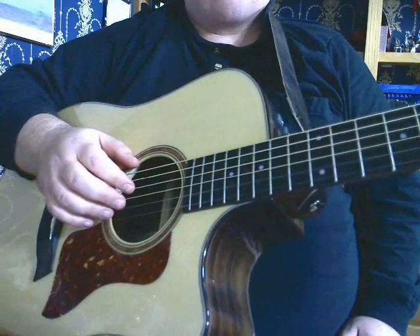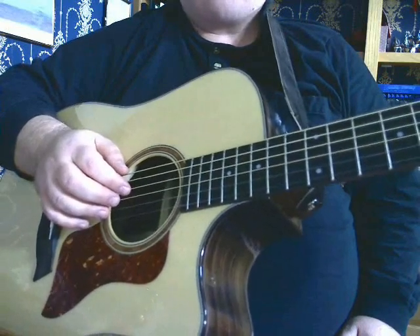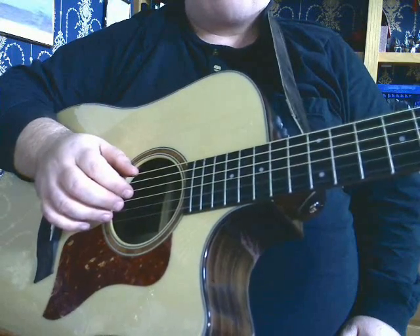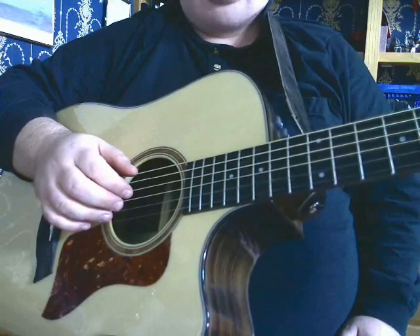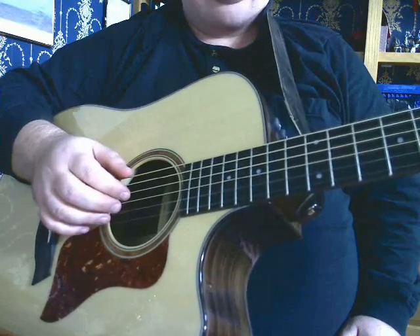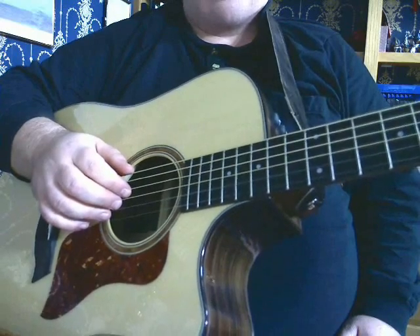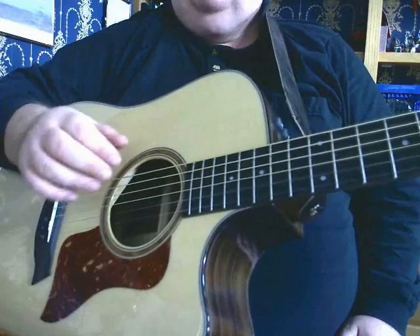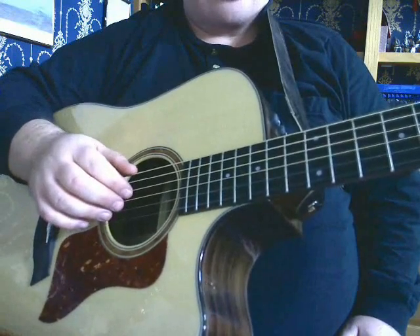A lot of people ask me the question — it looks so easy when you do it, but when I do it my hand gets all cramped up and I can't quite do it at all. So I'd just like to explain my technique for my right hand finger picking. There are a lot of other techniques and it's not the only one that works, but if you want a nice relaxed style that you can play for a long time without your hand getting tired or cramped up, here's the way I do it.